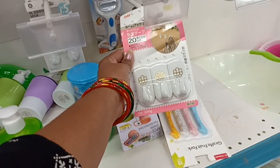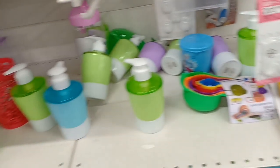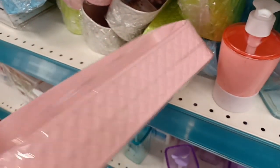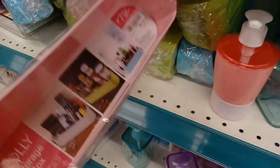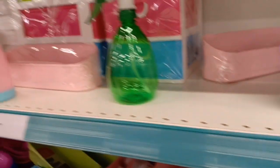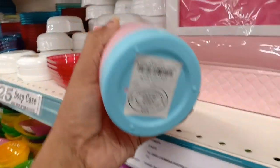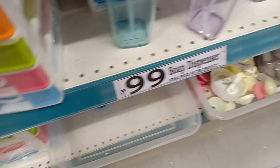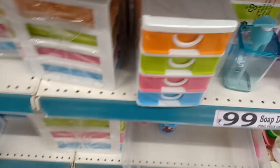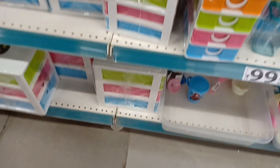This is Rs.20. This is a soap dispenser. This is a nice sauce bottle — just spray cans. There are two colors and varieties. This is $199. I already purchased it at the D-Mart shop.